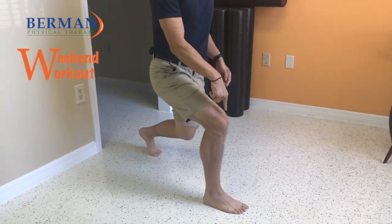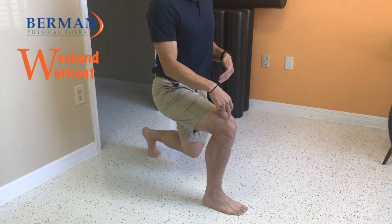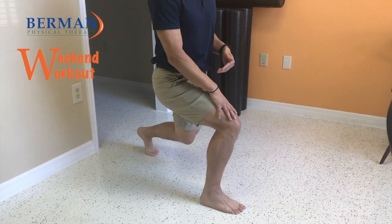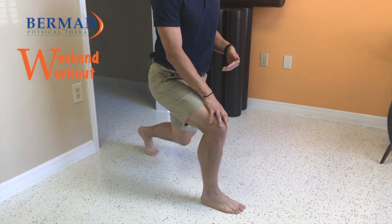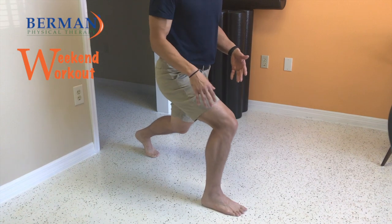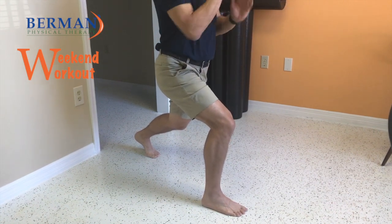The back knee is going to drop straight down, and that's going to prevent your knee from coming forward. Make sure that your knee doesn't roll in — always want to make sure that the knee is twisting out so that it doesn't go in towards the middle of your body.